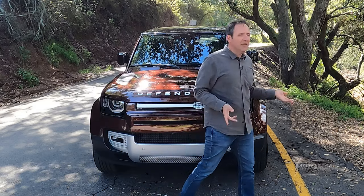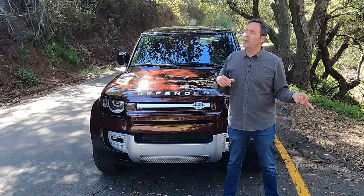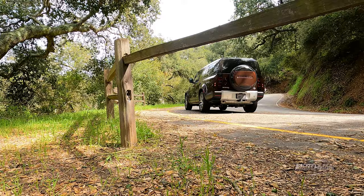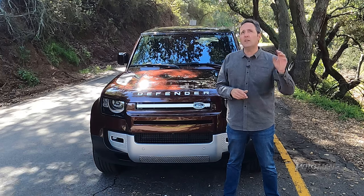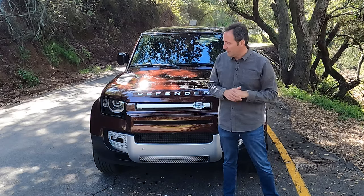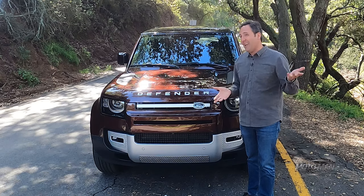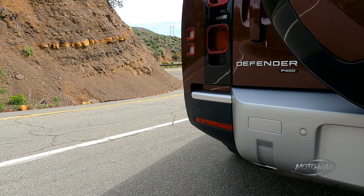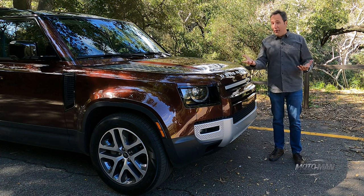That brings us to the obvious marketing discussion of what do we call this new creation? We can't call it the 110 because it has the same wheelbase, which is nine inches longer than 110. We don't name Defenders after wheelbase any longer. So in this case, how about 211, which is the length of the vehicle? Nah, that would be confusing. Let's call it the 130 — I don't know where it came from, but 130 will stick. Then what engine shall we put in this vehicle? Being it's going to be bigger and most likely heavier, we should probably ditch the four-cylinder and just stick with a mild hybrid six-cylinder with two different options — one with and one without the electric boost.